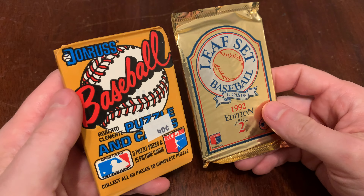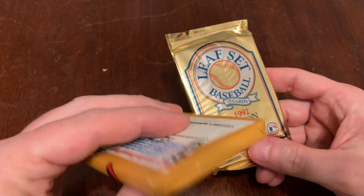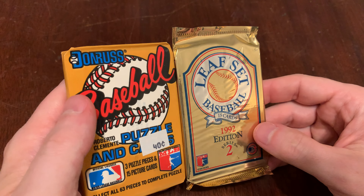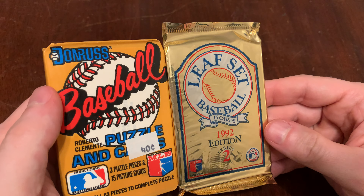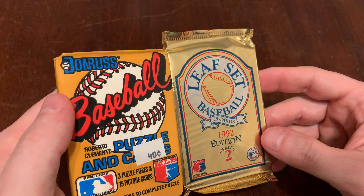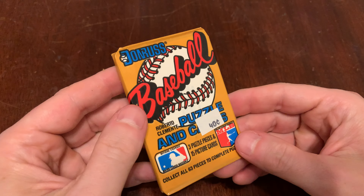So we've got 1987 Donruss and 1992 Leaf Series 2. The Donruss in the wax paper. Leaf, by now upscale, so you've got to put it in that tamper-proof foil, lest somebody steal and counterfeit or whatever — your 92 Leaf cards. Beware. All right, let's do our 87 Donruss.